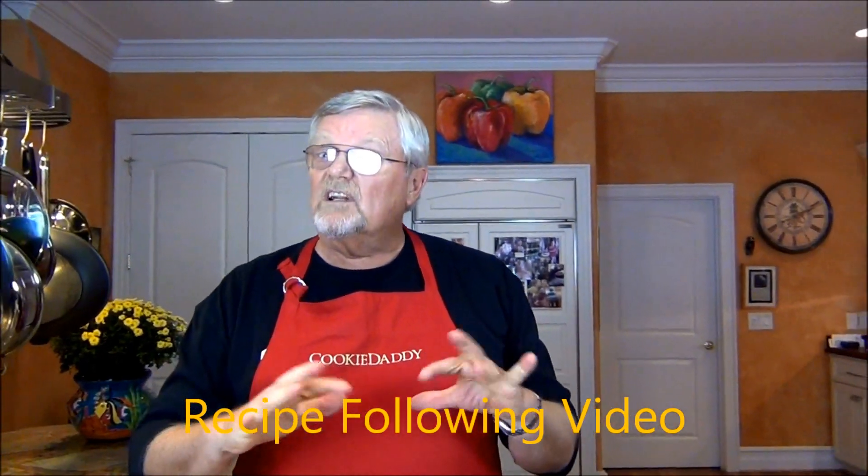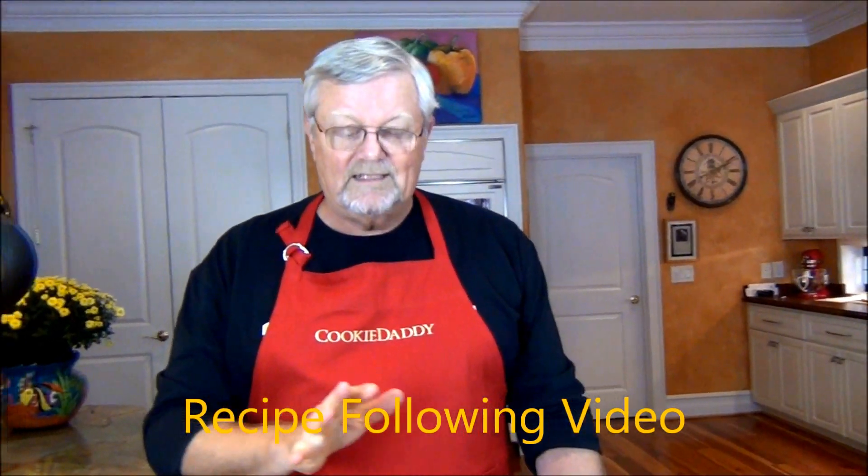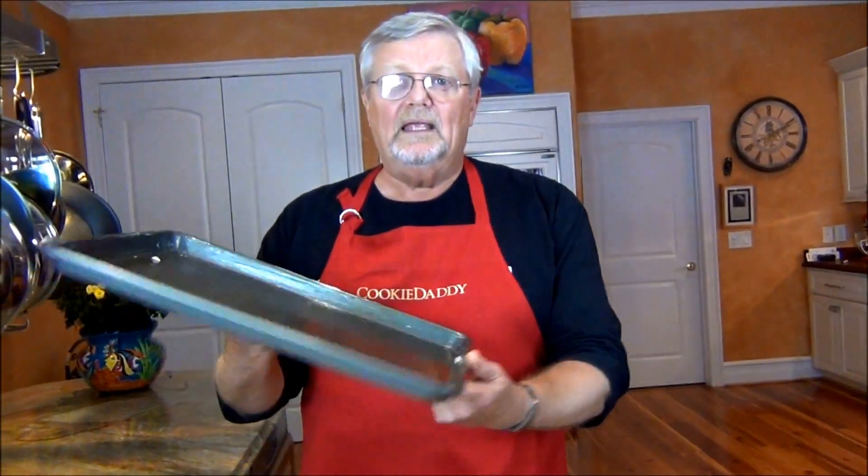When you get macaroni and cheese, don't you like to get the real crusty part? Well, today's macaroni and cheese will be half crunchy, half creamy, because we're going to bake it in a baking sheet.